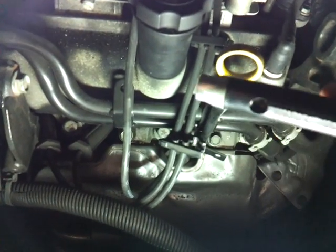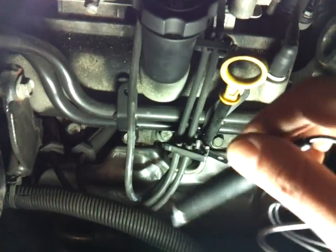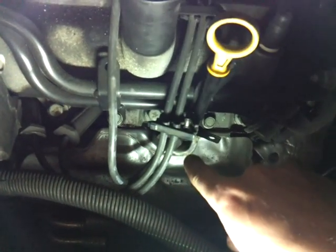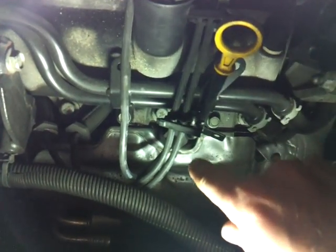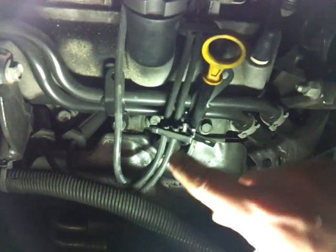Don't forget — you could also have a crack on your actual spark plug and it could be bad inside. So even though this tests good, it doesn't mean you actually have spark in the combustion chamber.